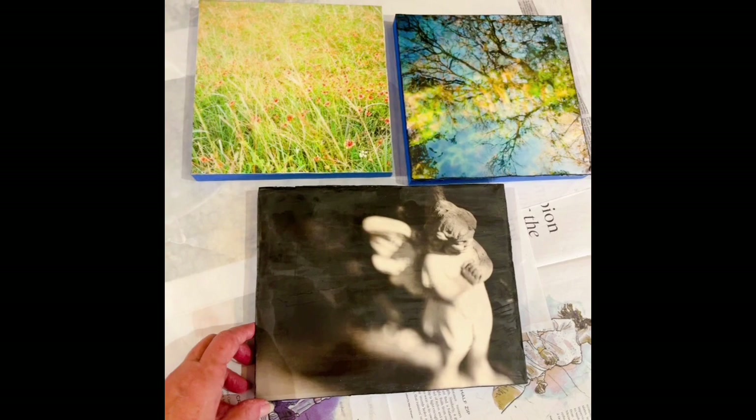They should be ready in time for the Austin Studio Tour. Come on by and see how they turned out. Thank you.